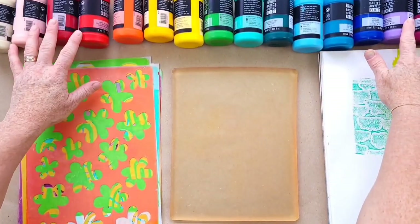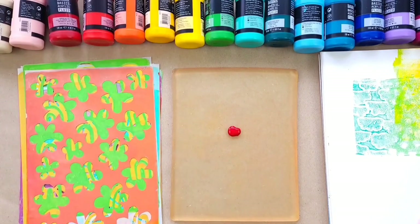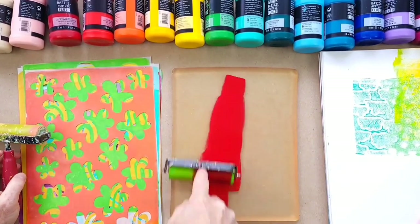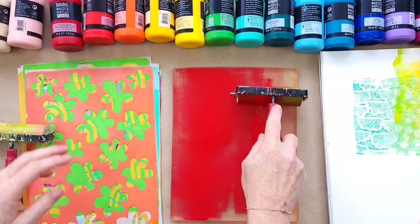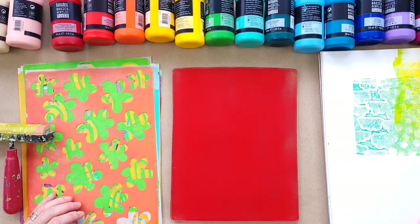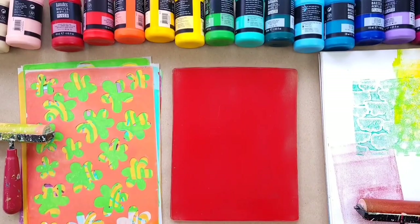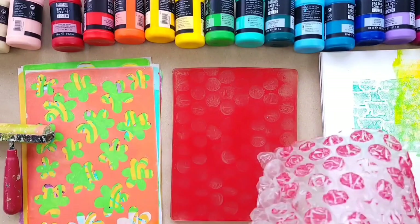I've got my paints in rainbow order here — these are the new Liquitex Basic Fluids, which is great. The video is sped up just a little because I'm going to keep going around the rainbow, and you'd get tired of me talking if I didn't speed it up. We'd be on here for over an hour, you know how it is when you start jelly plate printing.